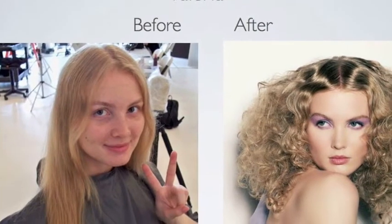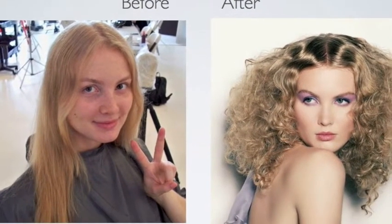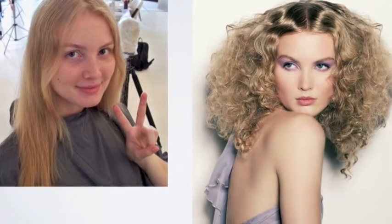Here you can view the gorgeous Valeria. Her before shot is sweet, but look at her amazing after shot.